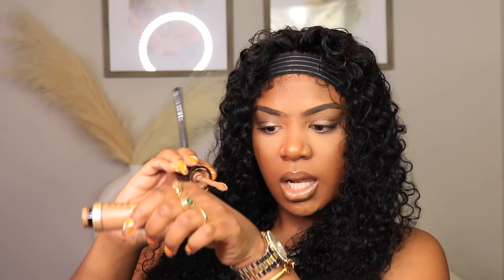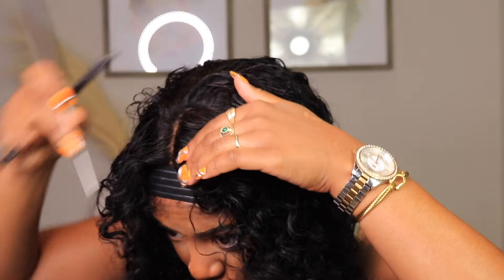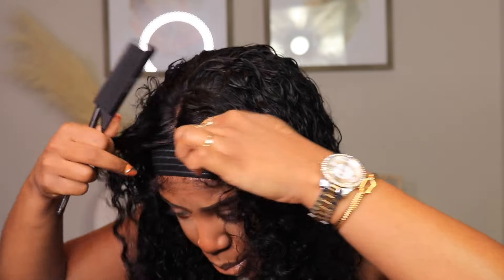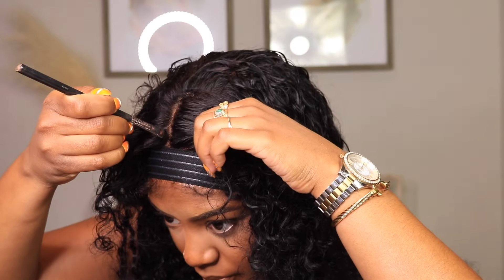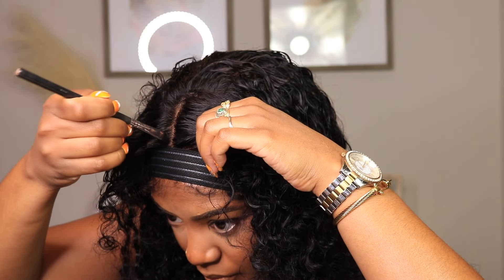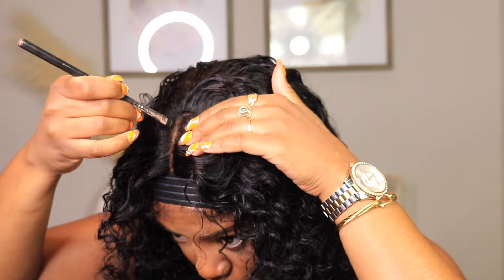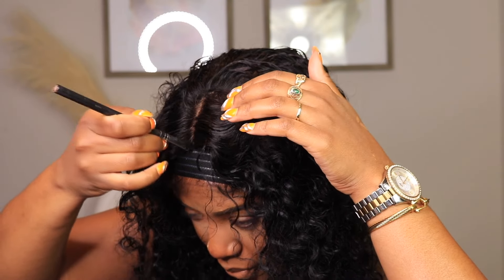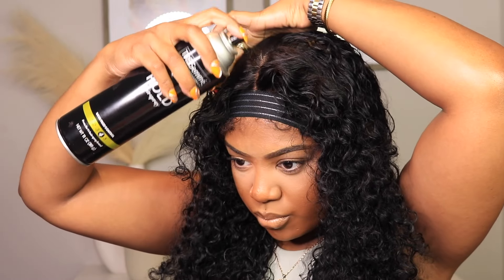I just added some concealer to the middle part to lighten those knots up a little bit. I probably should have bleached the knots one more time, but I didn't want to go too crazy because I had to make sure I didn't get any bleach on these baby hairs — and that was kind of difficult to do because the baby hairs are curly just like the rest of the hair.